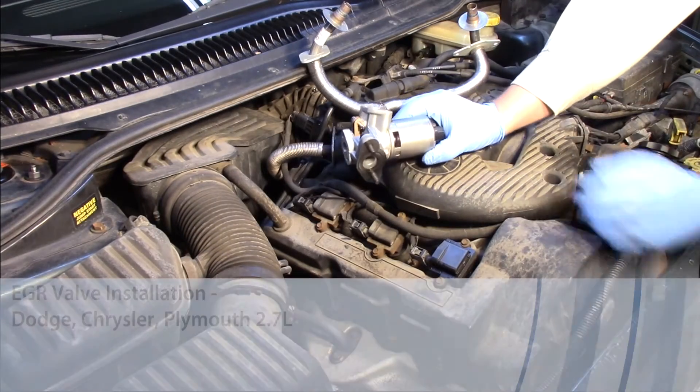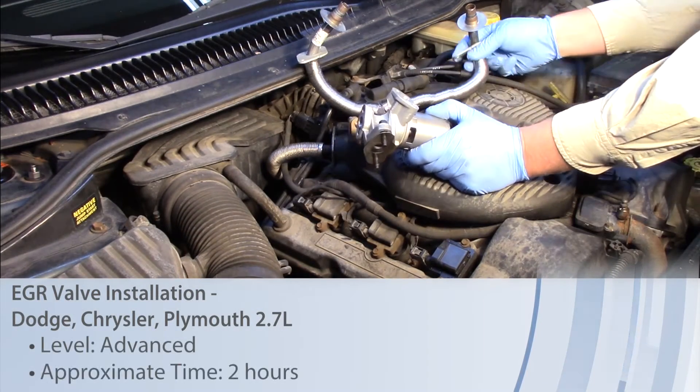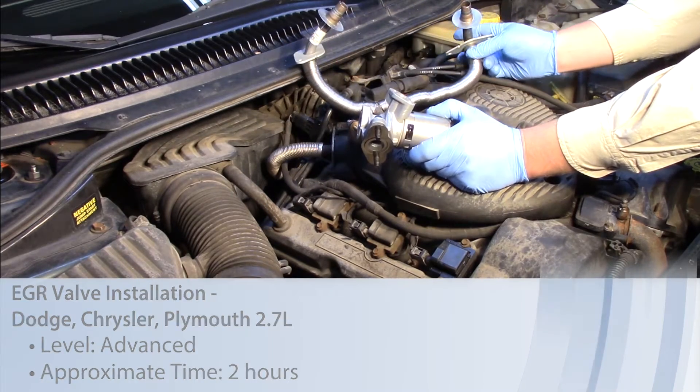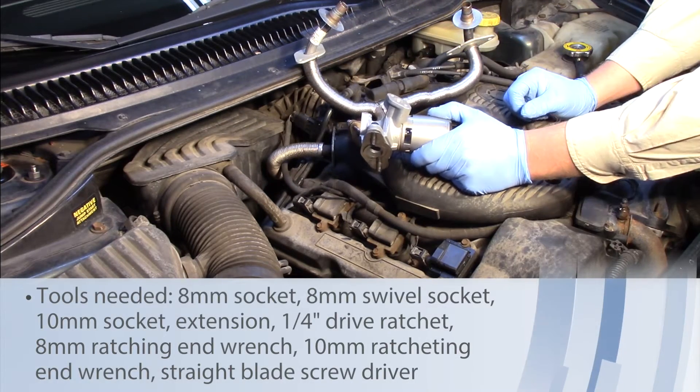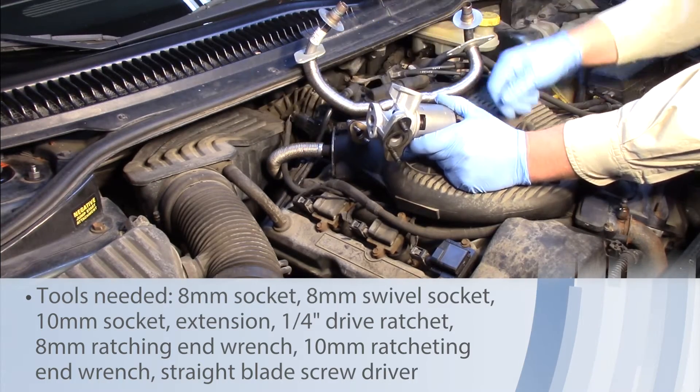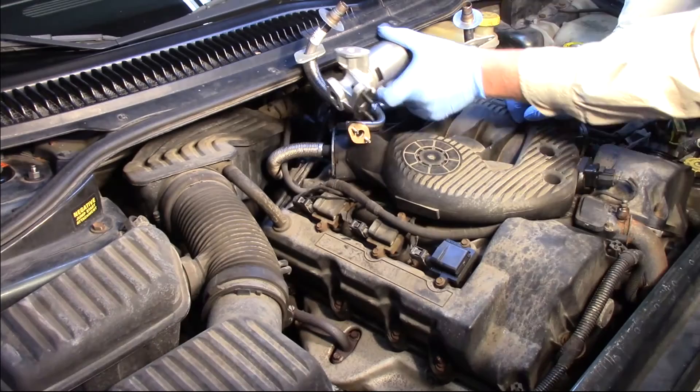Let's take a look at replacing the EGR valve, and we're actually going to go ahead and replace the EGR tube on this 2001 Dodge Intrepid with a 2.7 liter engine. Now the EGR valve itself is located on the back side of the engine, kind of mounted on an angle there.